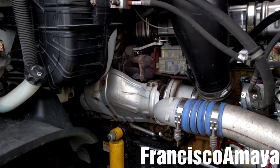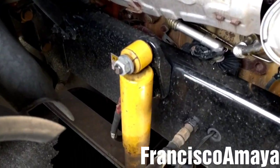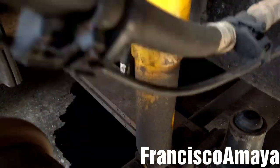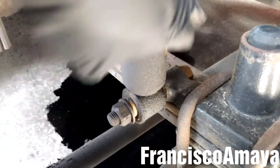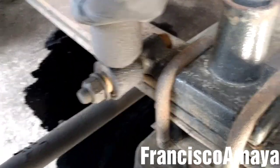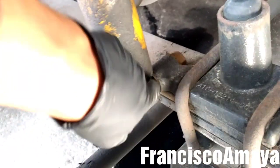Hello everybody. Today I have this Freightliner Cascadia. I'm going to be replacing the front shock absorbers. As you can see they are leaking — they are all wet — and plus they are loose. See, this ball is completely loose. That's not good.